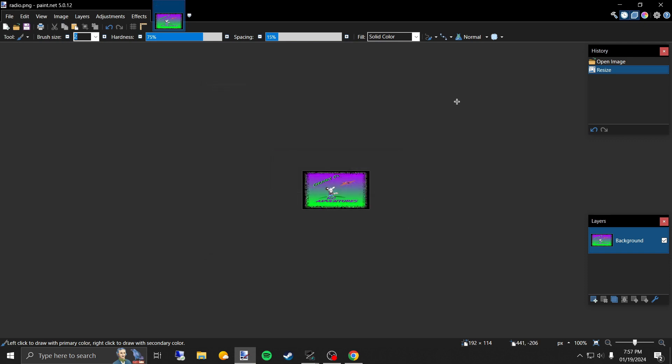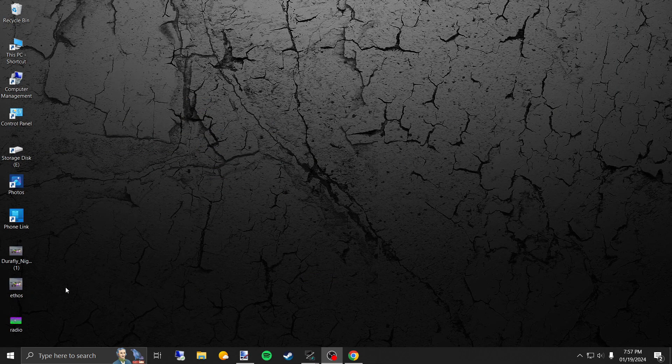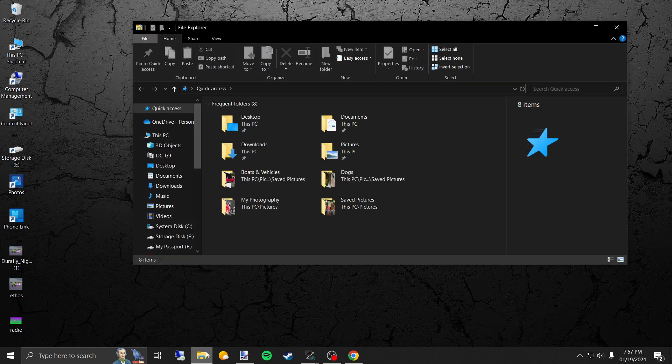That has been saved to our desktop, so I'll minimize that. You can see down here — these are a couple from a few other videos I was doing, but the 'radio' one is the one we're working with right now. I'm going to open up my SD card — I already have it plugged in — and go ahead and open that up.